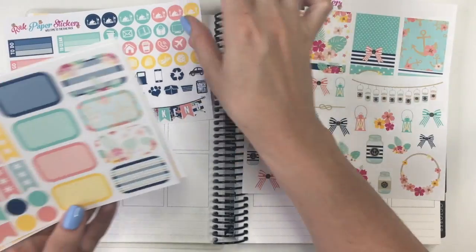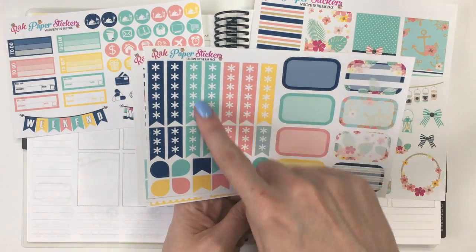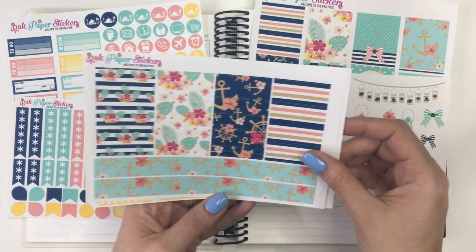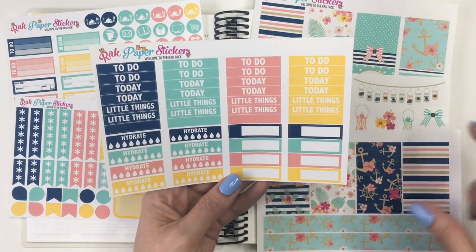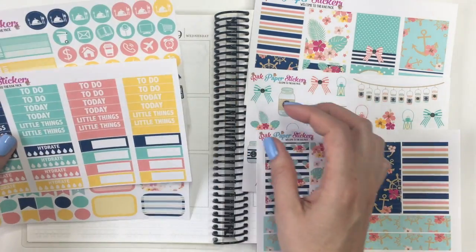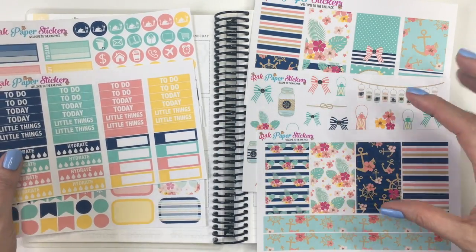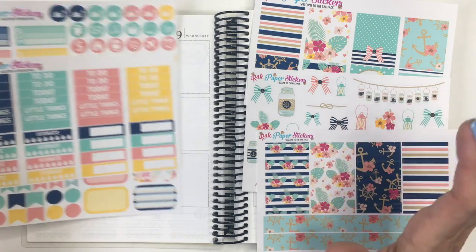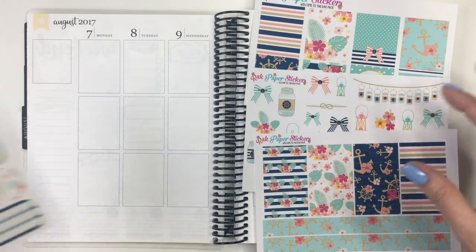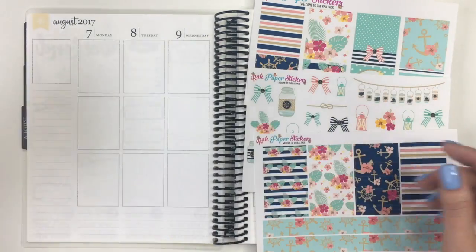I'm definitely going to be using all of those, and then you've got your check flags, different little icons, some half boxes, all of the washi, and then your headers, some hydrate stickers, and then some event labels. There's no full boxes in this like the ombre heart checklist full boxes, which is actually okay. I was really planning on using the little ones this time anyway.